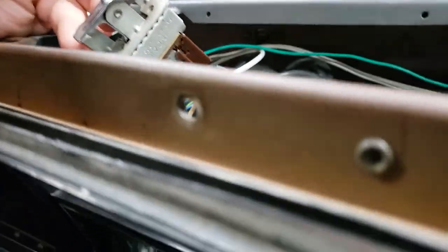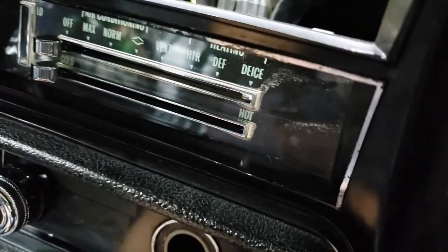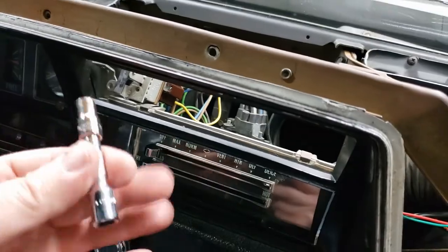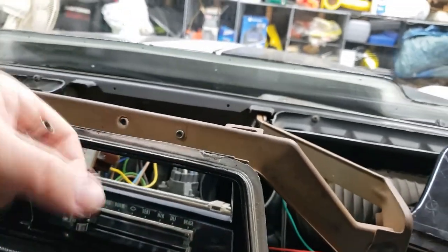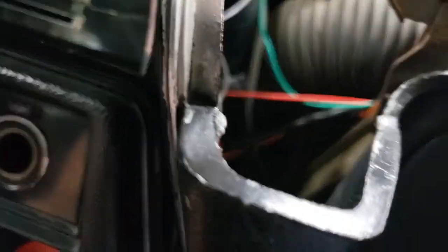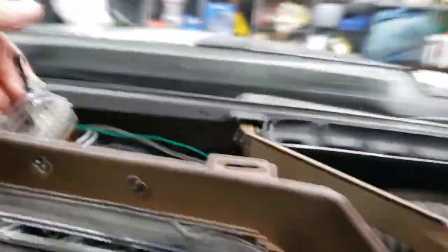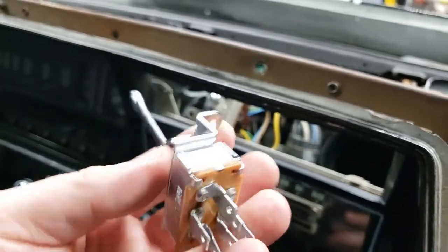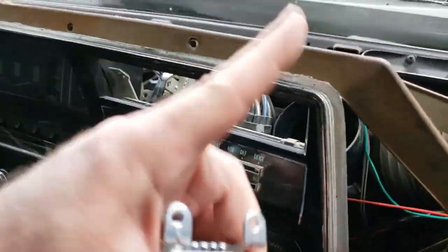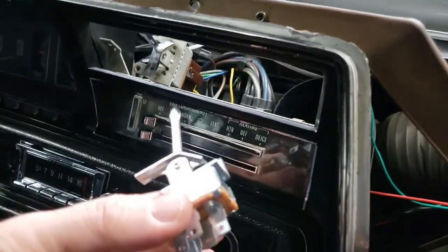Got the switch out. Really, it wasn't too terribly difficult. Just by braille — be patient, take your time. Those two screws ended up being a quarter inch for me. I used a short extension, cracked them loose with the ratchet, then got my fingers on them to turn them out the rest of the way. Of course, with the screws being on the side, I could have just looked at the new switch and figured that out. But if you have a '68 or '69, now you know what the back side of your panel looks like too.